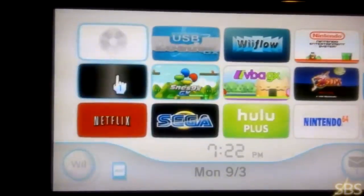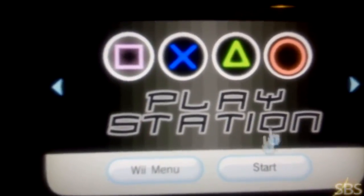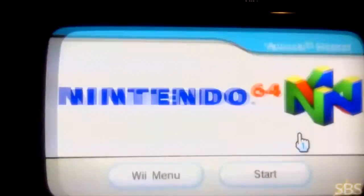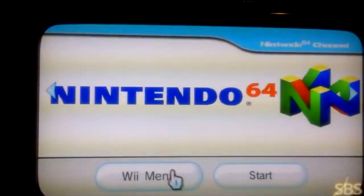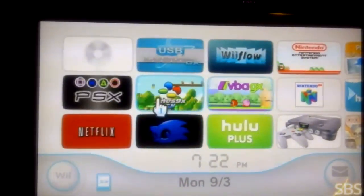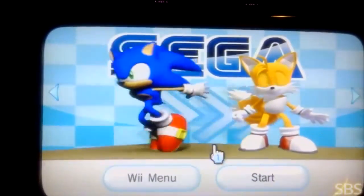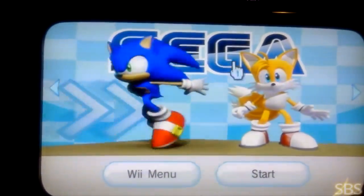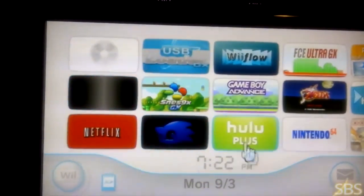As you can see here, this is the Sega. It's PlayStation right here. You can actually play the PlayStation 1 on your Wii. And here's Nintendo 64. This is Sonic and Sega — you can play the Sega Genesis games here. And PlayStation 1.